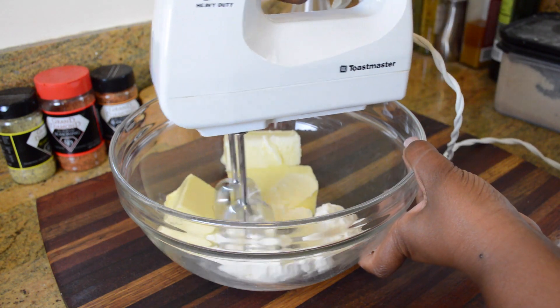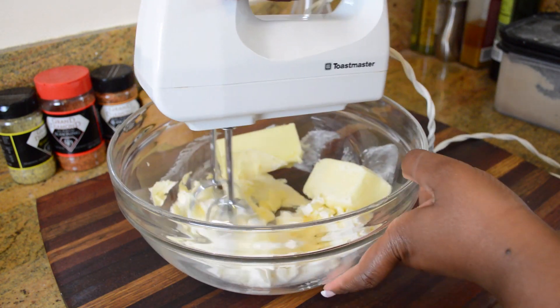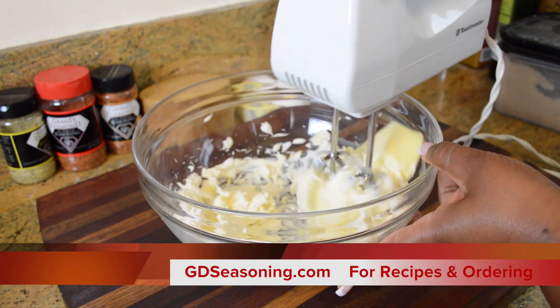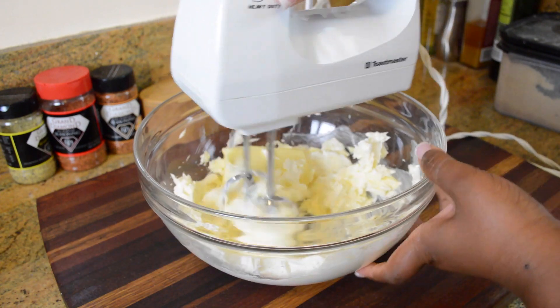We're going to start by blending one and a half cups of butter and our cream cheese together. Please remember to use the recipe when you're making this cake — it can be found at GDseasoning.com. The link will be in the description below the video.